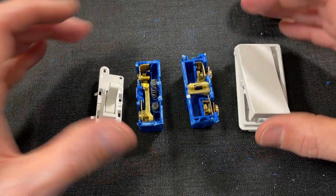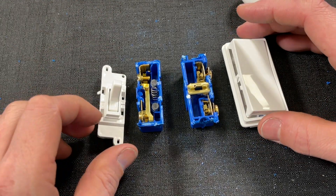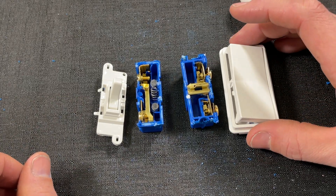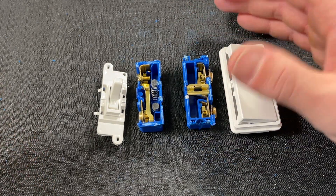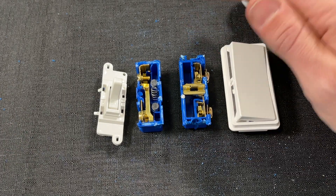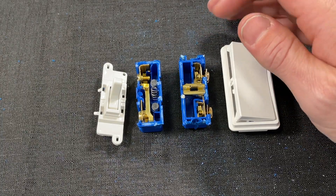Overall, you're going from about 50 cents to $1.50 to $2 — you're really paying for the trendier, more in-design rocker. But from an internal standpoint, although the design is very different, I wouldn't say one is necessarily going to last much longer than the other. Finally, let's talk from a labor perspective and wiring these up.